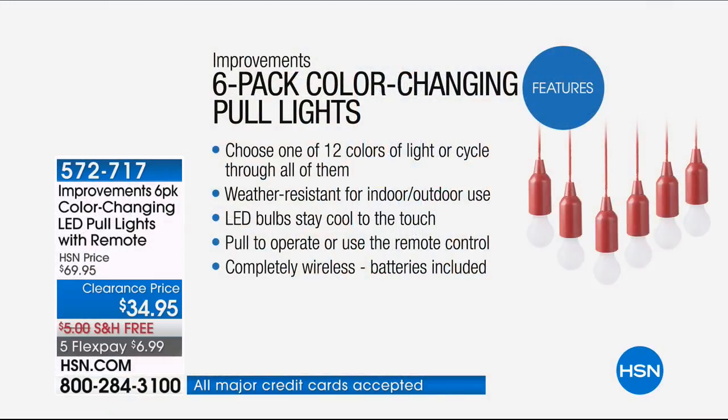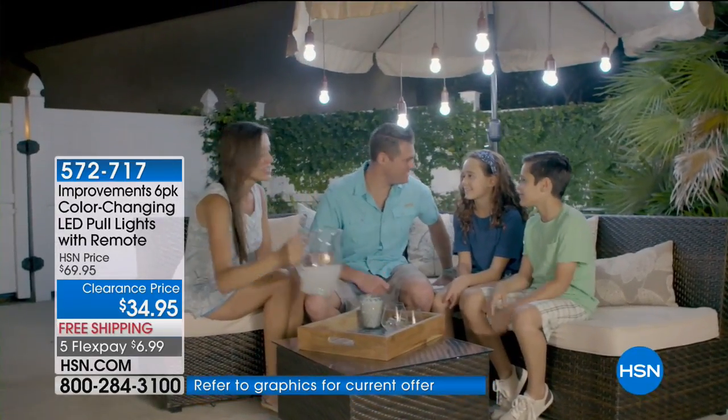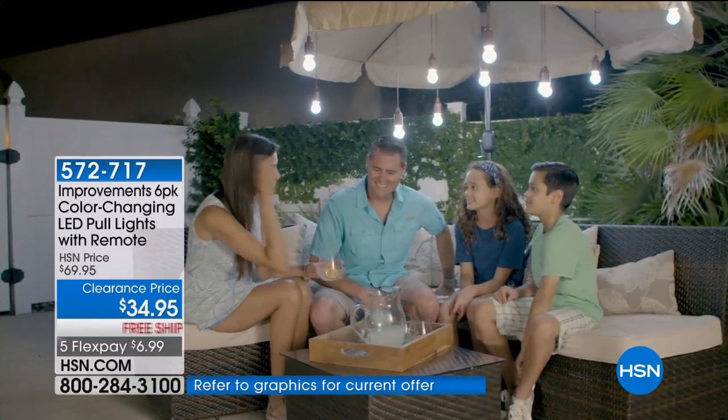All six are included in this kit for only $42.95 — 27% off today, on flex pay. First, you can choose one of 12 colors to light up, or you can light them all in a cycle through different colors. They're weather-resistant so you can use them indoors or outdoors. If wind hits them and they slap against the house, the bulb's not going to break — they're virtually indestructible. They're LED bulbs so they don't burn any energy that creates heat.